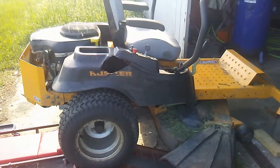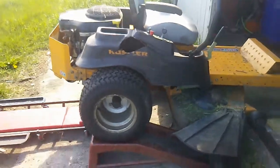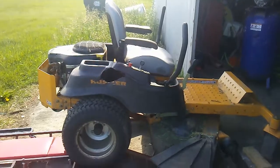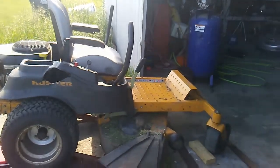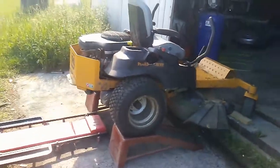The belt broke on my Hustler Raptor zero-turn mower. Replacing the belt on these zero turns and pretty much any mower can be kind of a pain, so I decided I would show you how to do it. You can do it without needing any special tools or special knowledge. So without further ado, I'll show you the process.